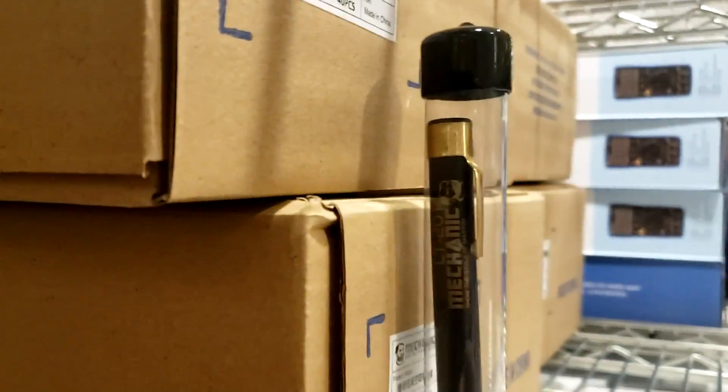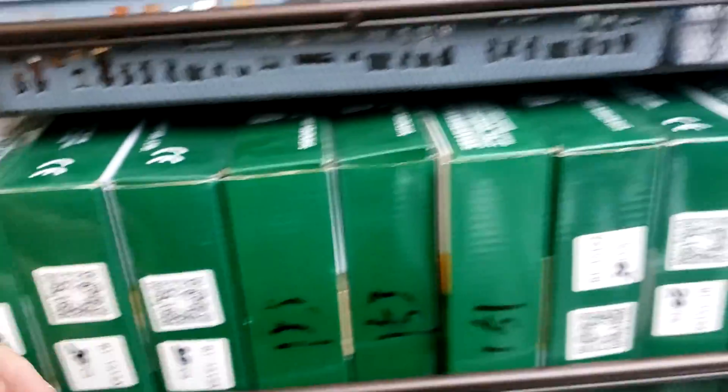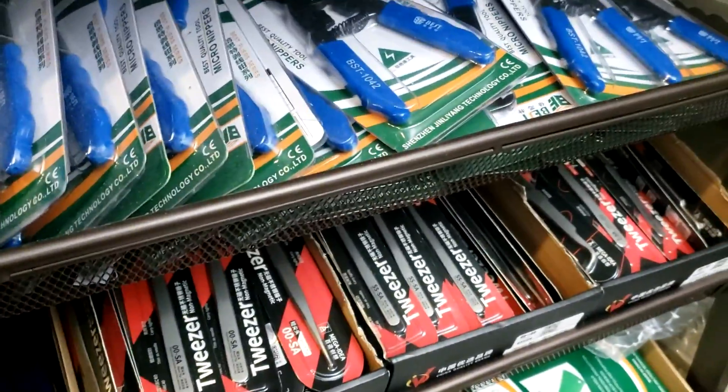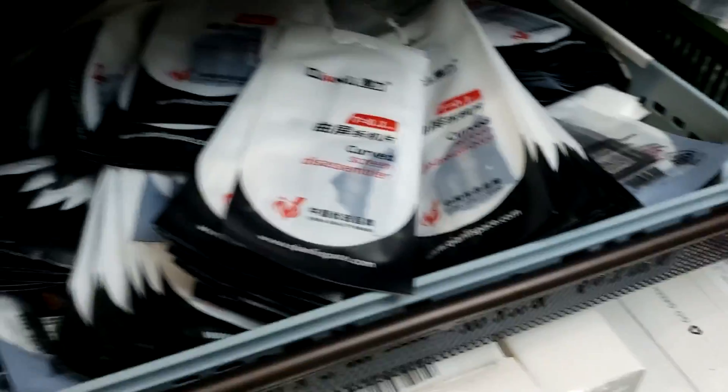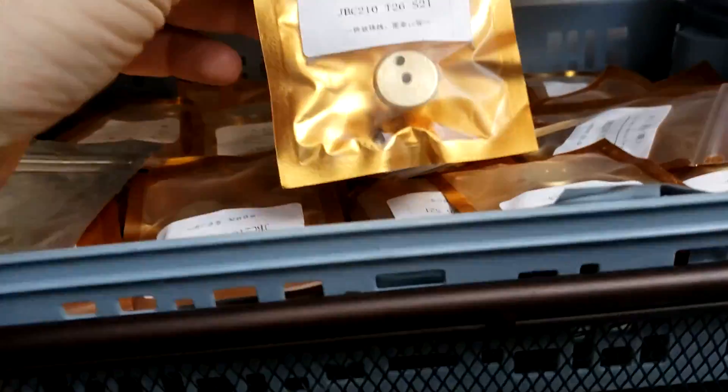We now carry thermal paste. This is the sucker pen. We have loads of new tweezers — some of them are already on our site and the others we will post soon. We have many different types: Best tweezers, Mechanic tweezers, and Kyan Lee tweezers.